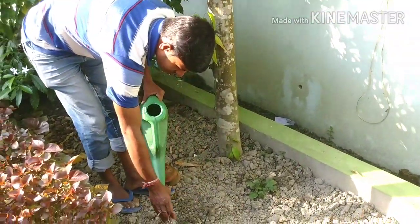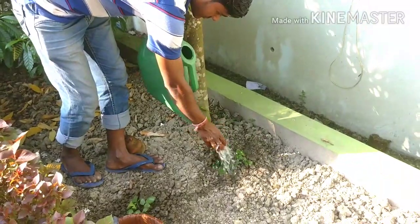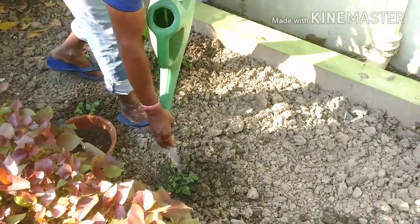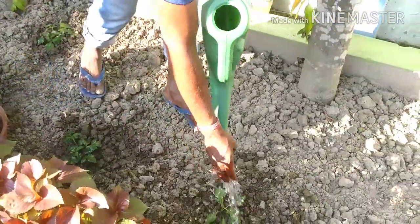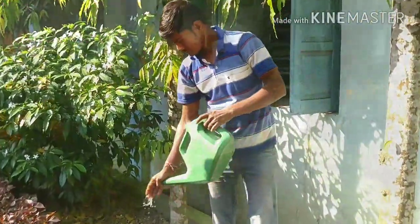We are watering the plants now. Friends, keep on watching — I am showing you the next thing.